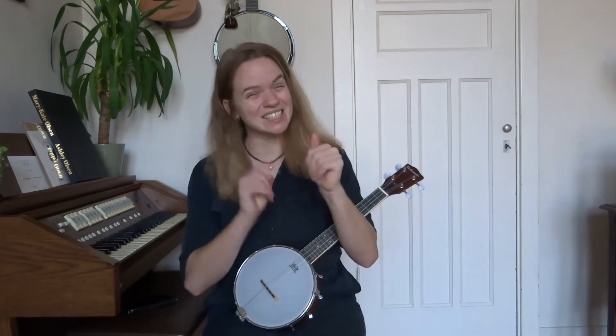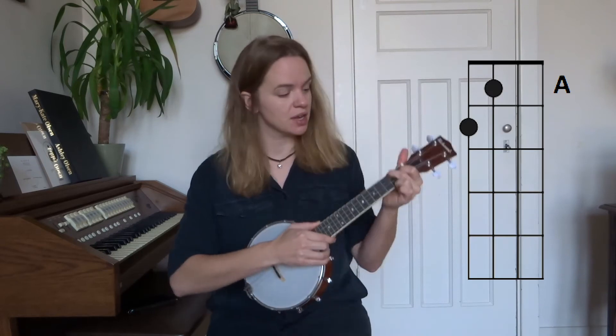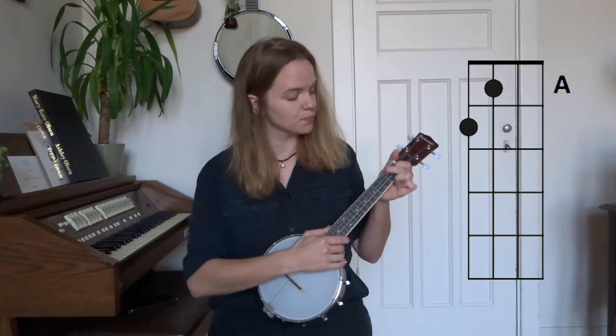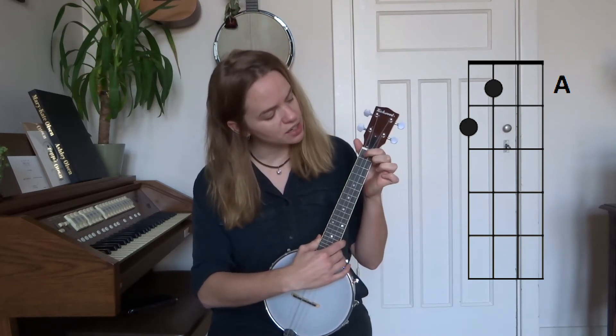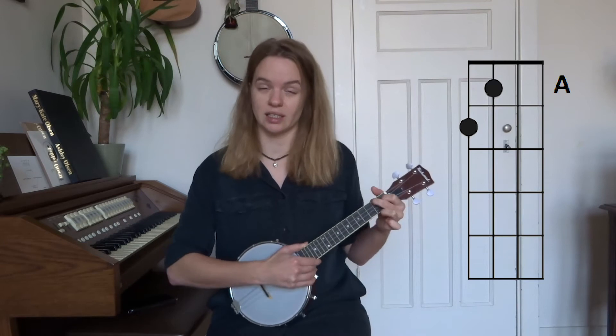So let's go over the chords of the song. There are six chords. First we'll just go over the chords and then go over the different parts of the song and the chord progressions within them. So first the six chords: we have an A chord. Remember, if I count strings I start counting from the bottom up, so the lower string is the first string and the upper string is the fourth string. For the A chord we use our index and middle finger — we place our index finger on the first fret of the third string and our middle finger on the second fret of the fourth string.